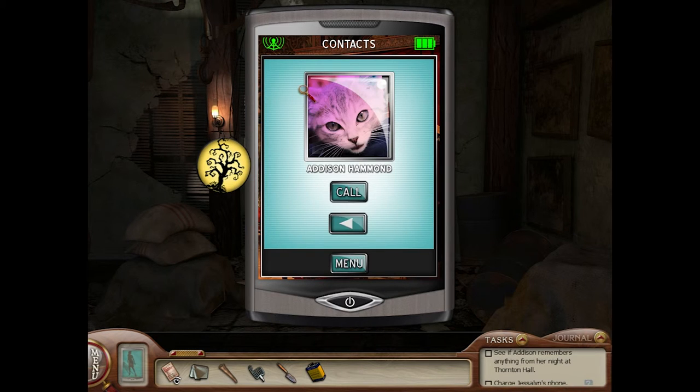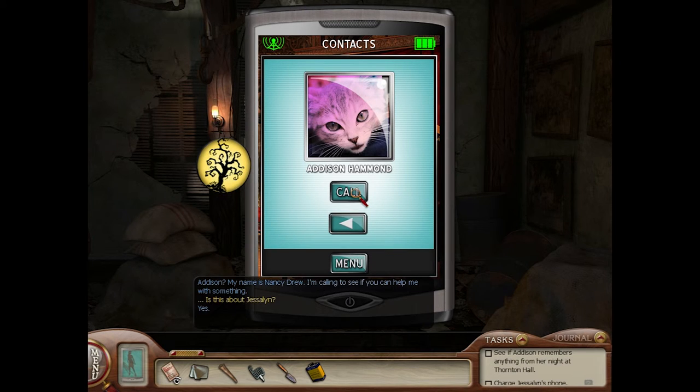All right, let's phone Addison Hammond. Oh guys, that accordion though. Addison? My name is Nancy Drew. I'm calling to see if you can help me with something. Is this about Jessalyn? It is indeed. I can't. I'm sorry. Why not? The sooner we can find out what happened to her, the better her chances of survival.